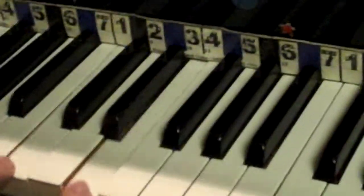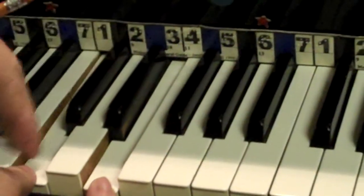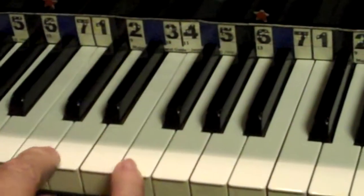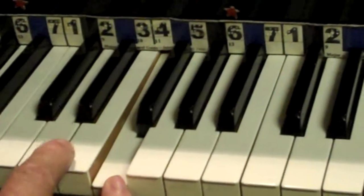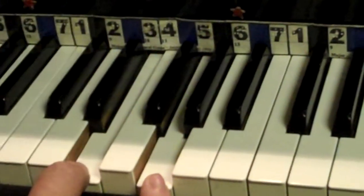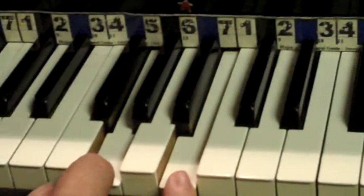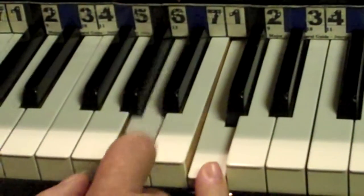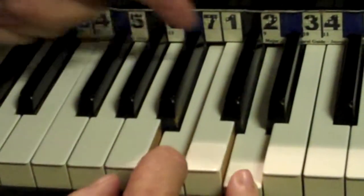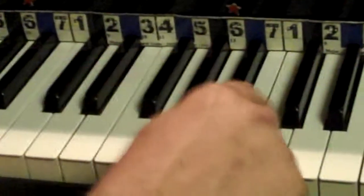If we look at thirds, where I'm skipping over, we can see that there is no pyknon here, so this is a major third. If I move to numbers two and four, I have a pyknon, so this is a minor third. From three to five, we have a pyknon — minor. From four to six — major. From five to seven is major. From six to one is a minor third because there's a pyknon. And from seven up to two there is a pyknon, so that is a minor third. So your eyeball can see: if there's a pyknon in it, it is automatically a minor third.